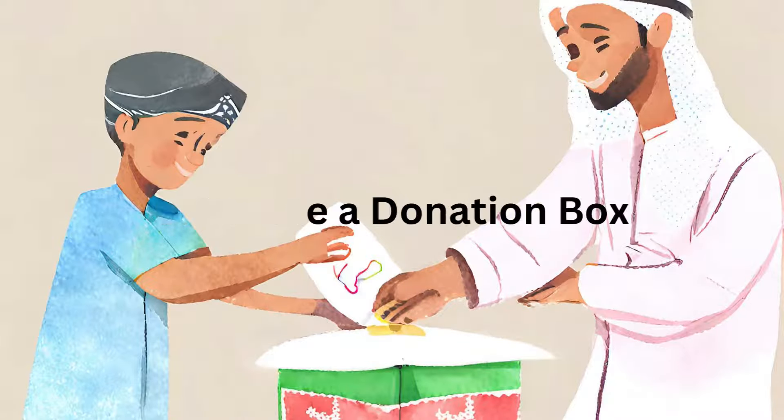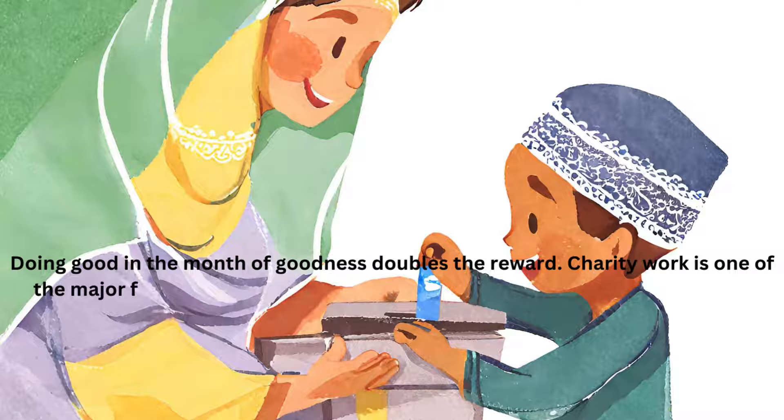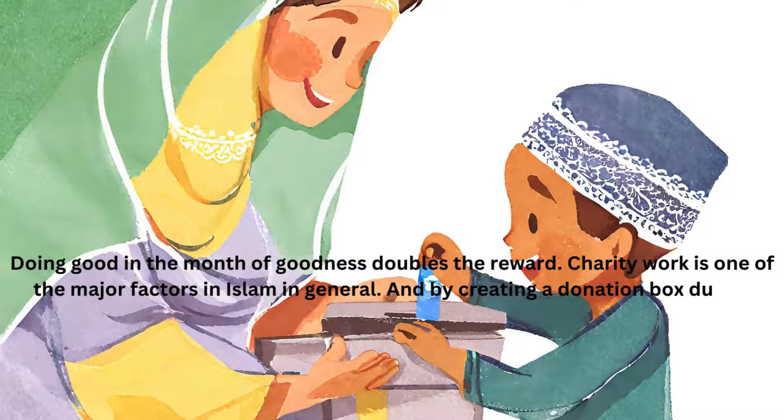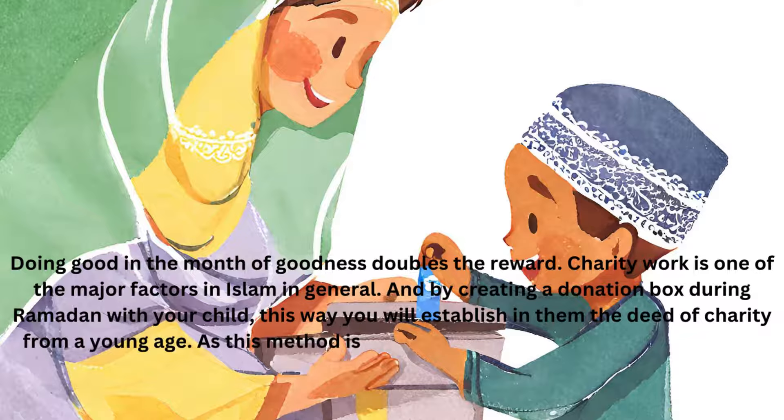Create a Donation Box. Doing good in the month of goodness doubles the reward. Charity work is one of the major factors in Islam in general. By creating a donation box during Ramadan with your child, you will establish in them the deed of charity from a young age, as this is one of the most beautiful activities of the month of Ramadan for children.